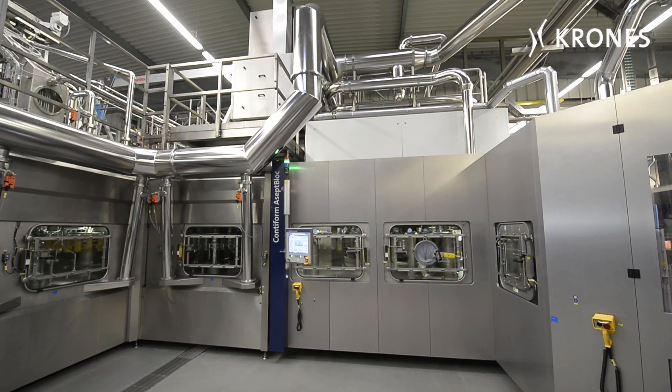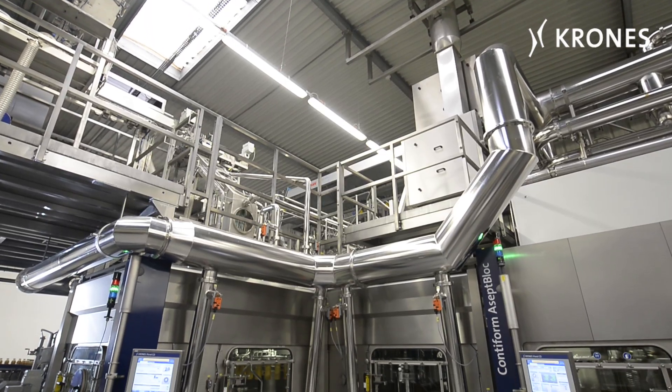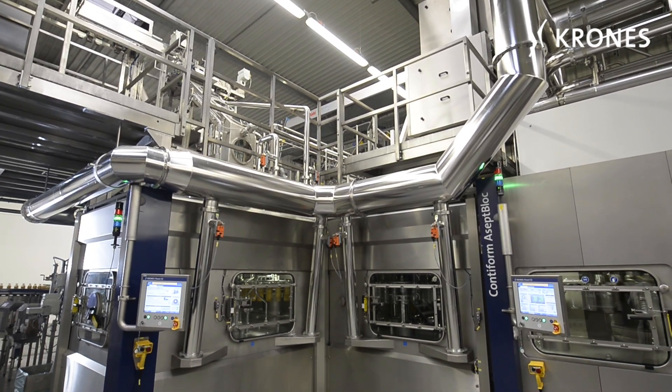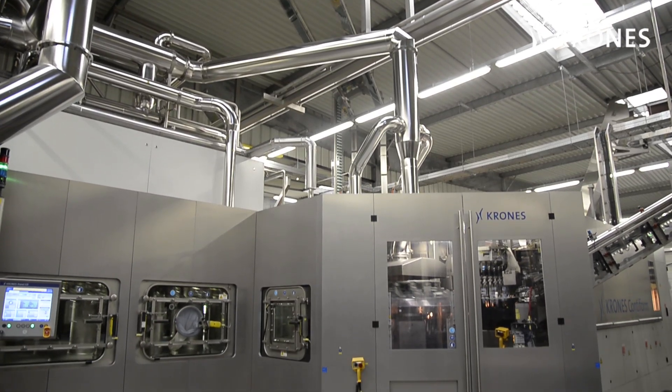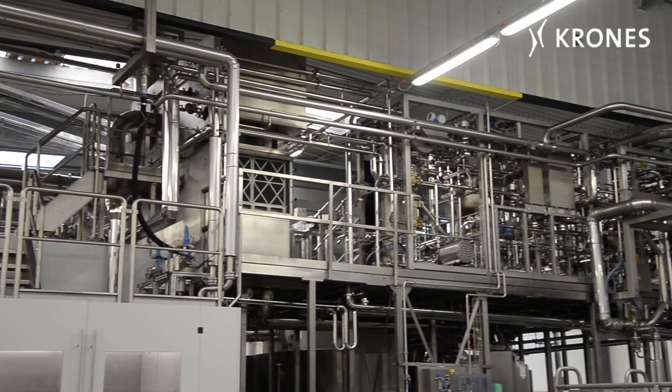Stretch blow moulding under completely aseptic conditions is provided in this form only by the Contiform Asep block. What's special about it is this: it's not the finished bottles that are decontaminated, it's the preforms before they've actually been blow moulded.